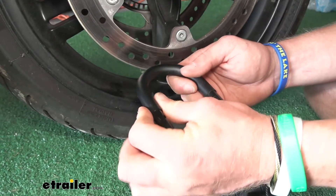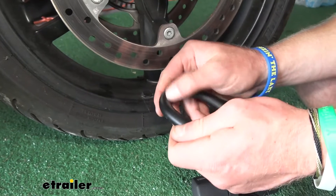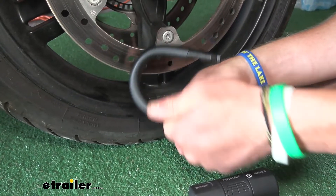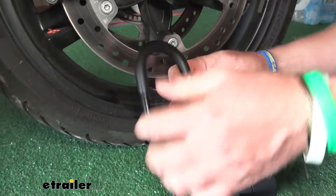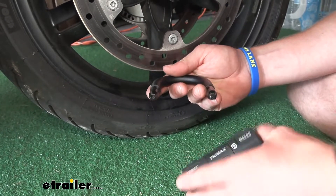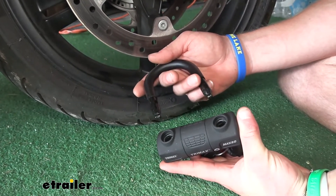The shackle diameter is going to be 14 millimeters, but it does have a rubber coating, so you don't have to worry about it scratching anything up compared to if it were just bare metal. And this is all going to be made of hardened steel — it's going to be very, very strong and durable.